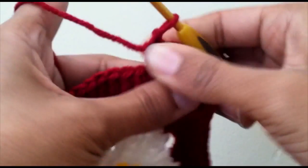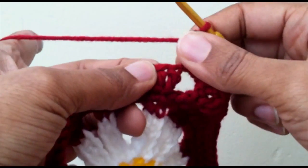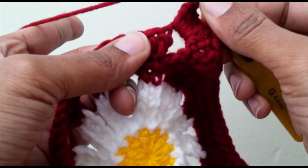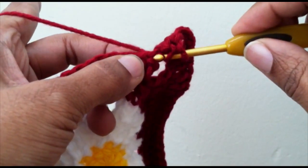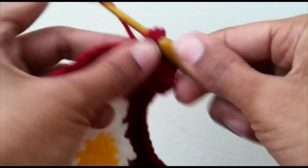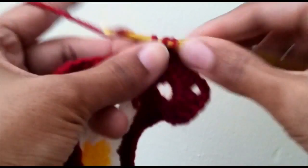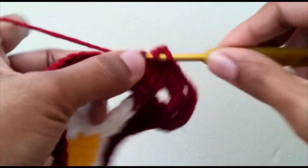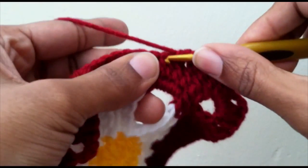Keep in mind with this corner: a lot of people end up skipping the first stitch because it can be covered. People automatically migrate to the first visible one, but really you pull these back — this is the first one you need to go into. Start your double crochets there with three double crochets: one in the next three — one, two, three — then one half double crochet.